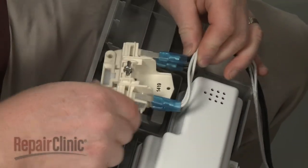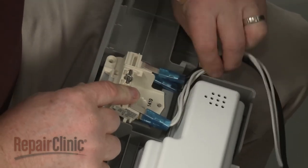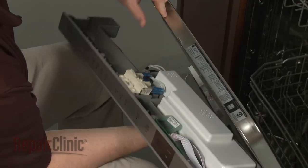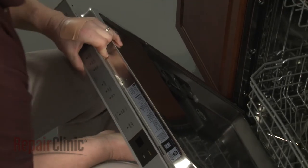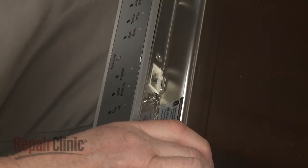Re-position the door latch and secure the wires. Re-align the control panel assembly on the inner door panel. Thread the door latch mounting screws loosely.